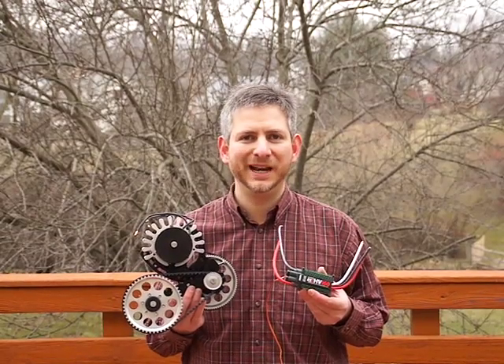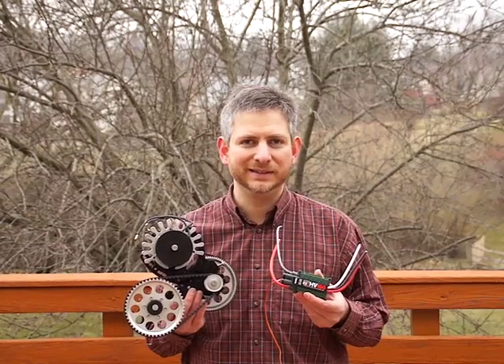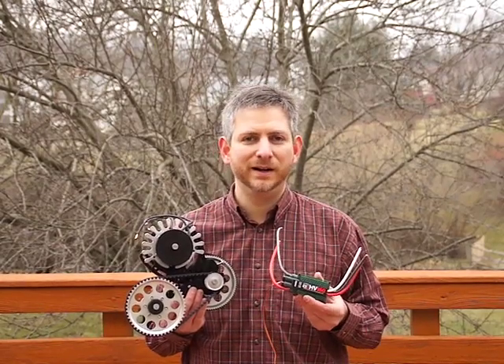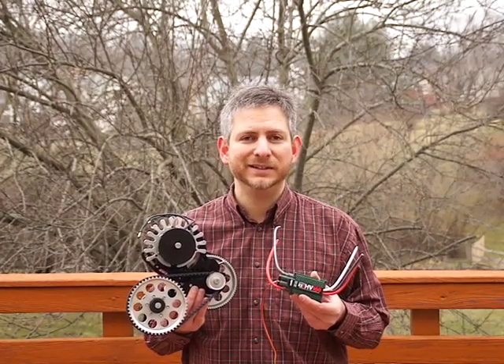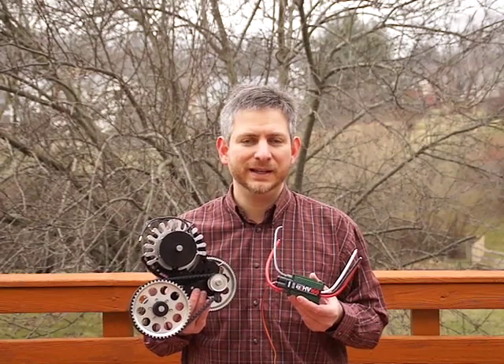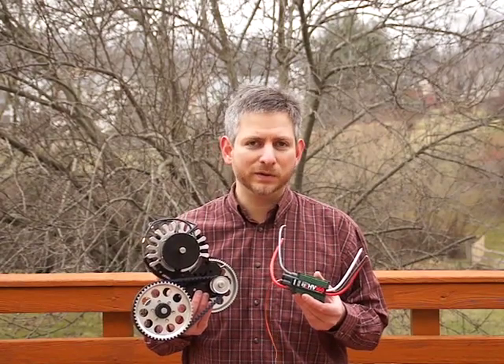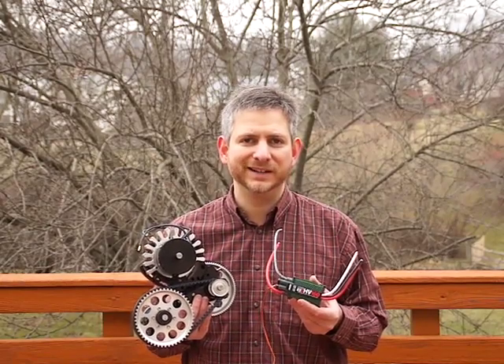Hi, my name is Aaron and this is the Pikes Peak solution for the Quadricycle. It's a 4 horsepower RC aircraft motor mated to a 20 to 1, 2-stage gear reduction. It can be stepped down to 1 horsepower, 750 watts, to be legally driven in America.